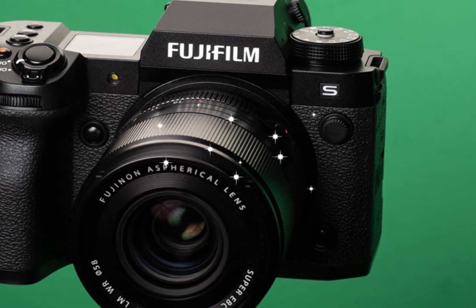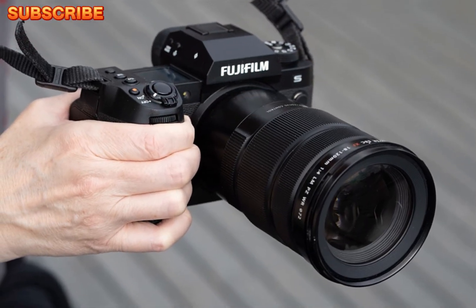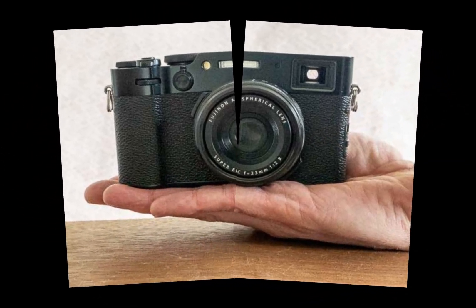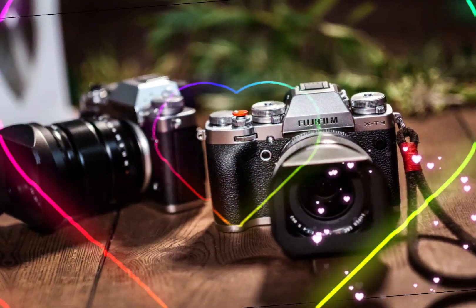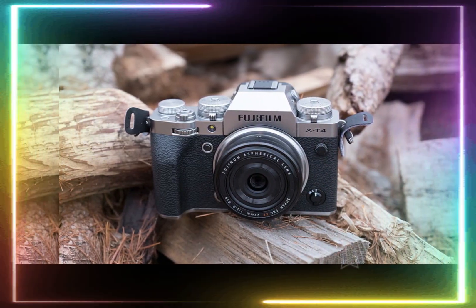The X-H3's compact size belies its professional-grade performance, delivering exceptional results in various photography genres, from sweeping landscapes to intimate portraits and dynamic street scenes. Its fusion of innovative technology and portability redefines the boundaries of photographic creativity, making it an ideal companion for photographers seeking versatility, precision, and discretion.